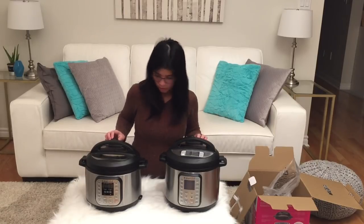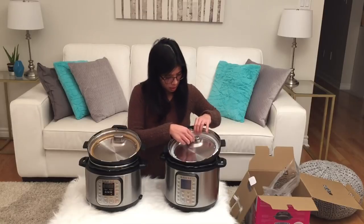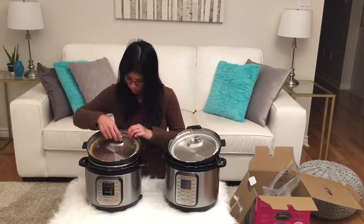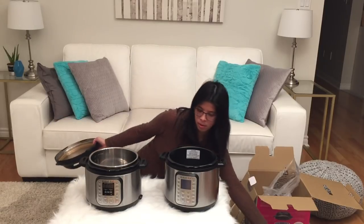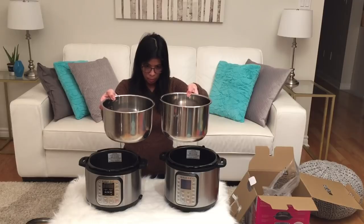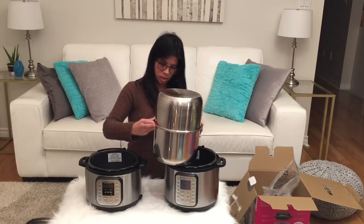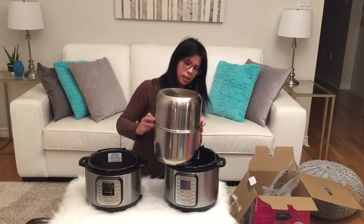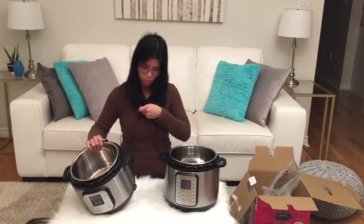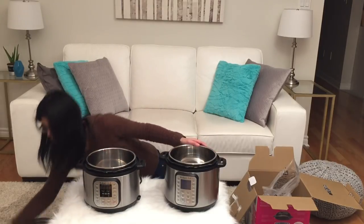The venting looks the same. When we open it up and look at the lids, this one has a smaller vent cover and this one is much bigger — it covers both of the holes. The pot is almost the same size, though this one is a 6 quart so it's just a bit higher. The other difference is the power cord — it's attached on my old Instant Pot, which is the 7-in-1. Now I have the 9-in-1, so this one I'll need to plug in separately.